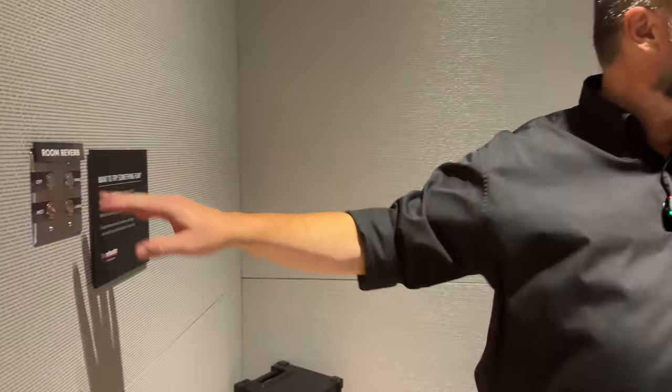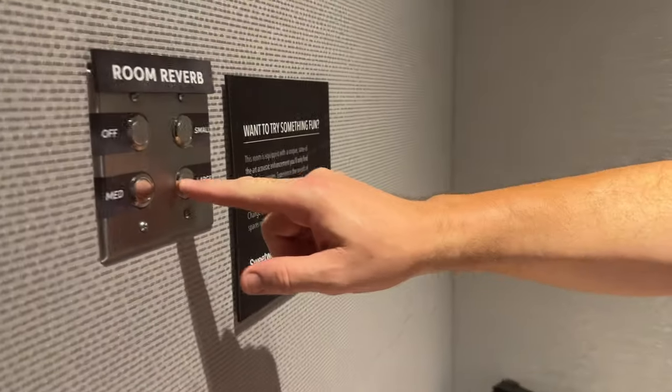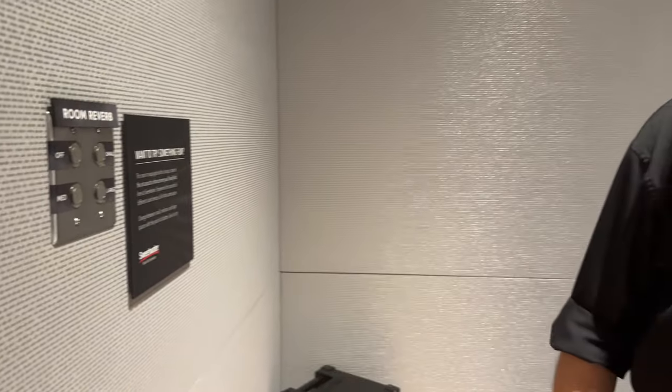Now over here I have four different reverb settings from off to large. Starting with large — that is cool. I can go all the way down to small, just a little bit of ambience while you're playing or trying out horns.